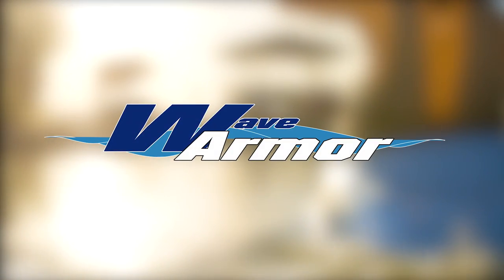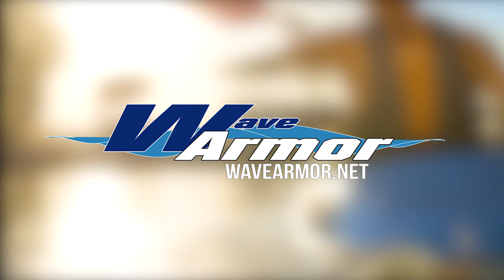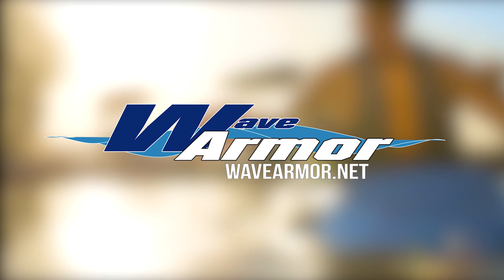To learn more about WaveArmor's modular floating dock system, find us online at wavearmor.net and let us help you build the premium floating dock system of your dreams. Thank you so much for joining us.